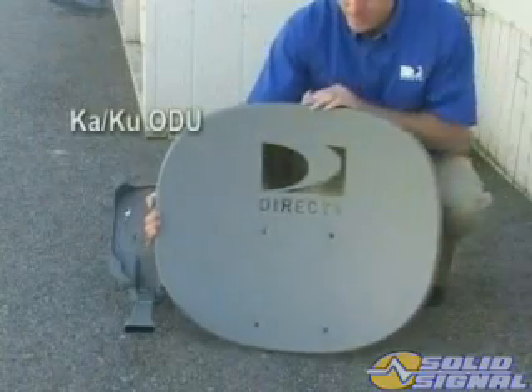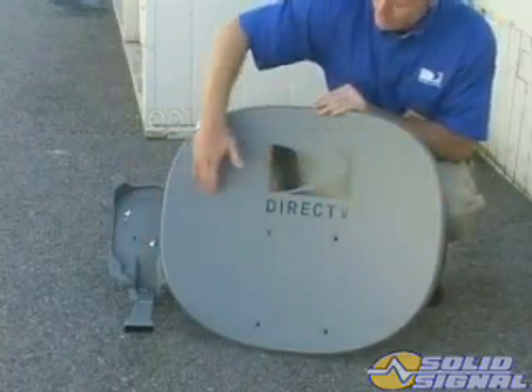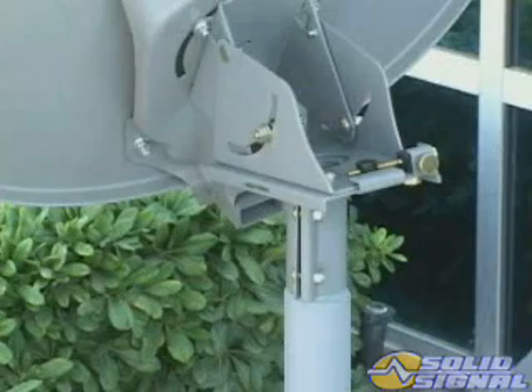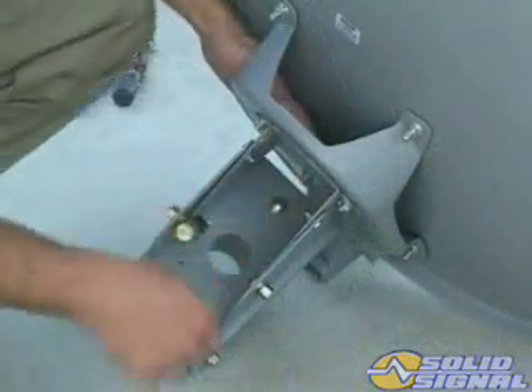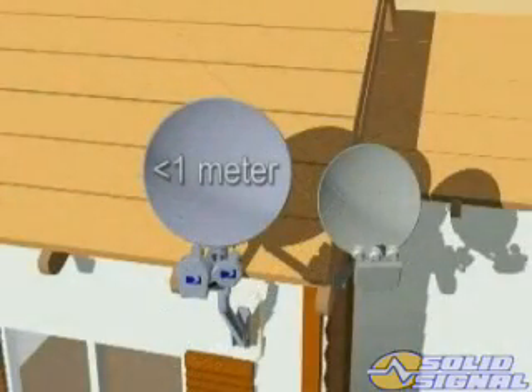This is the KAKU ODU. As you can see, it's larger than the standard triple sat dish and it has two multiple LMBs instead of the standard triple LMB. If we look at the back, you can see the base and adjustments are also different. Don't let the size of these advanced alignment adjustments fool you — this dish is as easy to assemble and install as the standard model, and it's covered under OTARD since it's less than one meter in diameter.